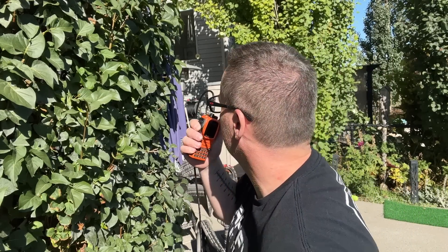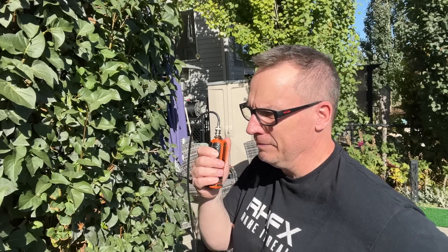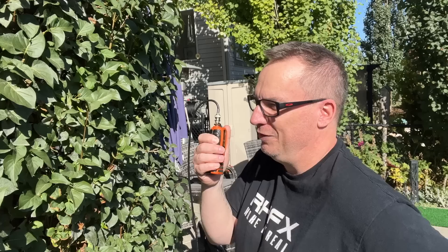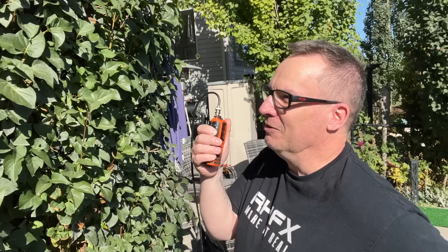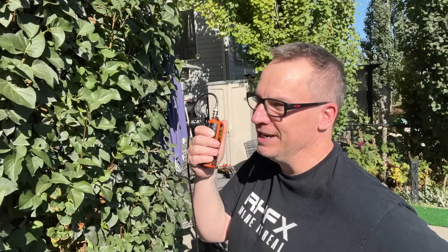Victor Echo 6 Charlie Bravo Golf, this is Victor Echo 6 Sierra Foxtrot X-Ray. I totally appreciate you taking your time here. I'm going to just go and do a happy dance, maybe listen to the radio for a bit. Maybe I'm a little too over-excited over this, but it's ludicrous. Anyways, thank you again.